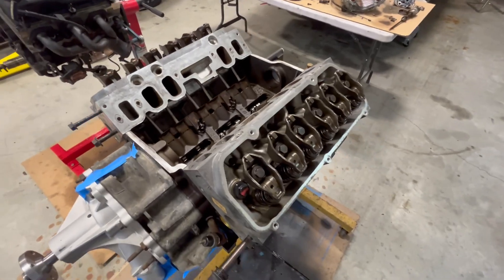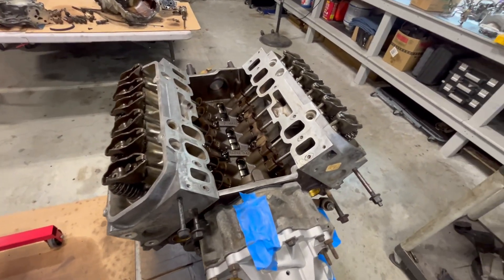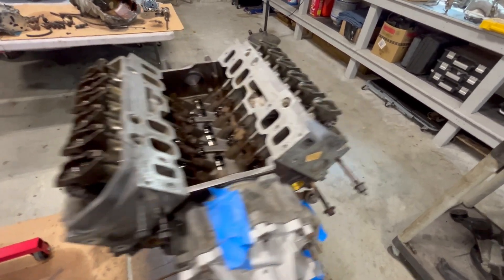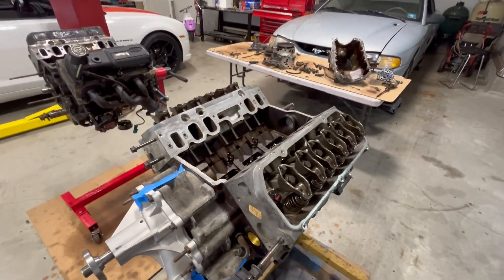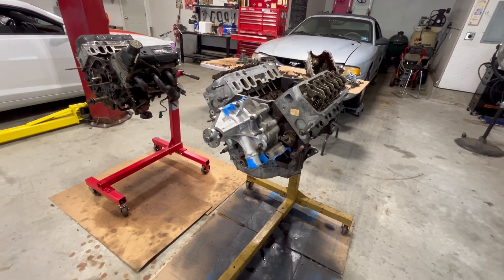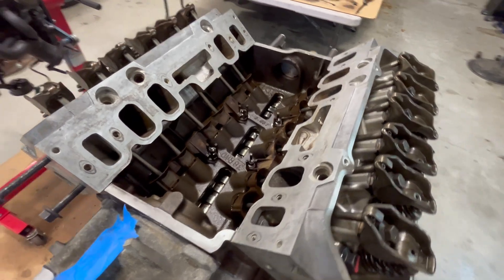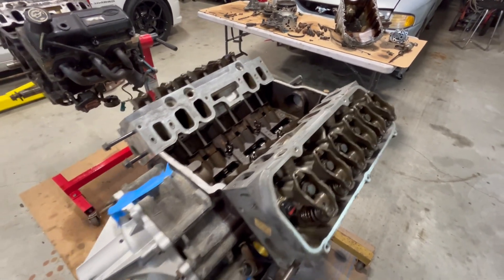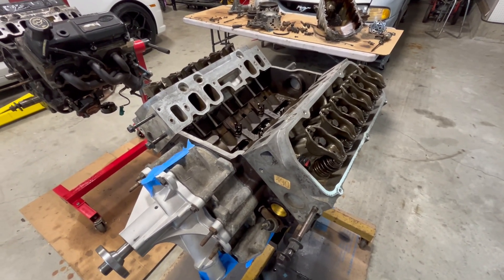Valve train's complete. Got all the rockers in, all torqued down. I rotated the engine, watched the stroke — everything looks good, no binding. The final torque on the rockers was 25 foot-pounds. Before I put the intake on, I'm going to do the harmonic balancer and crank pulley, just in case I need to see any of the valve train while I'm doing that for timing purposes. Once the intake's on, it'd be a pain to take it off, so I'm going to do that first.